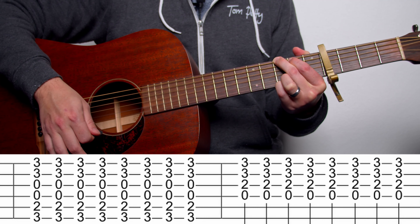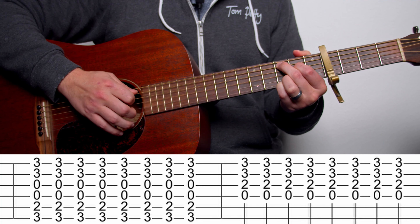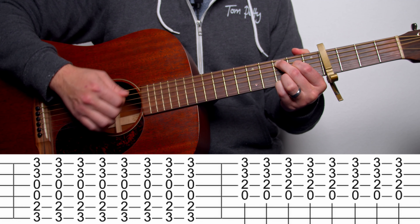The first thing that we want to do for this song is go ahead and put a capo on the fourth fret of our guitar. Once we've done that, let me show you the chords.